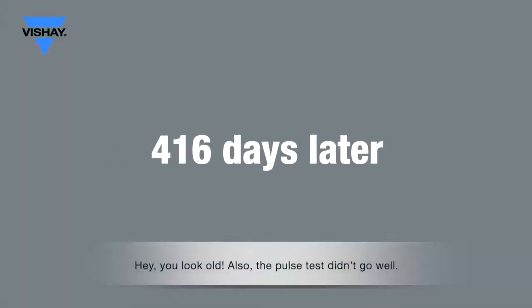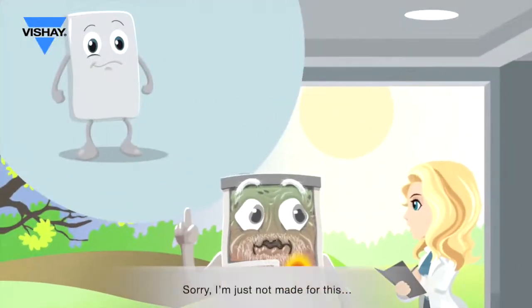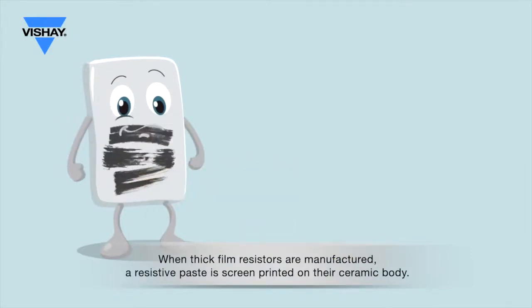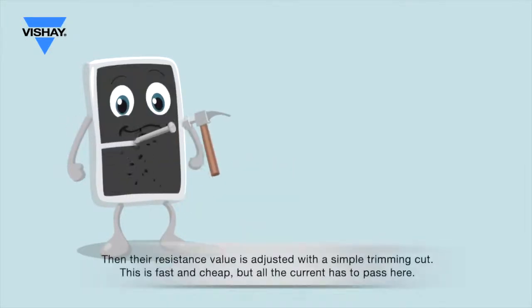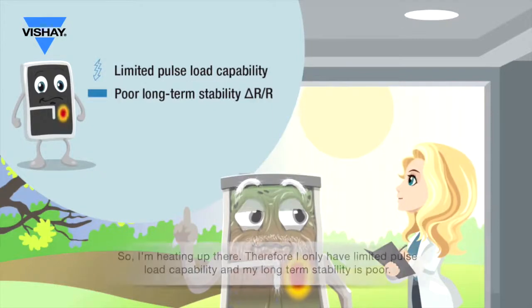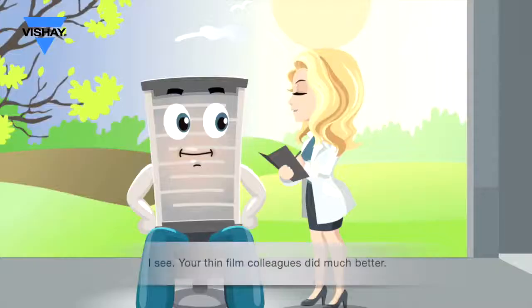Hey, you look so old. Also, the pulse test didn't go well. Sorry, I'm just not made for this. When thick film resistors are manufactured, a resistive paste is screen printed on their ceramic body. Then their resistance value is adjusted with a simple trimming cut. This is fast and cheap, but all the current has to pass here, so I'm heating up here. Therefore, I only have limited pulse load capability and my long-term stability is poor.